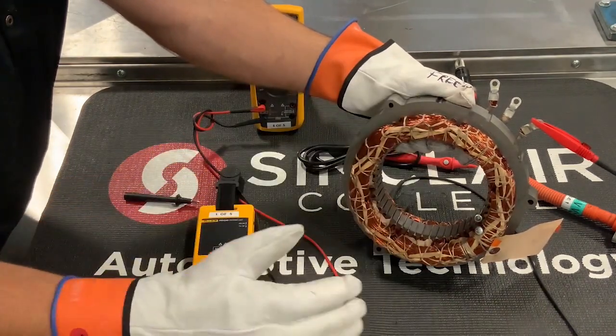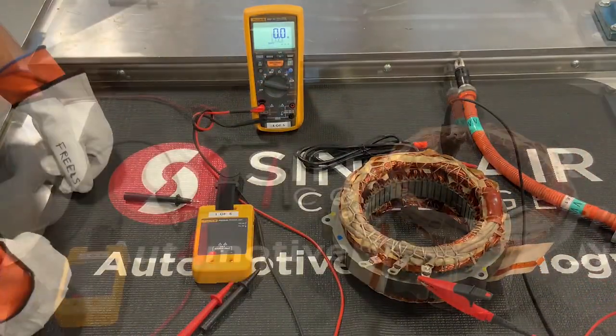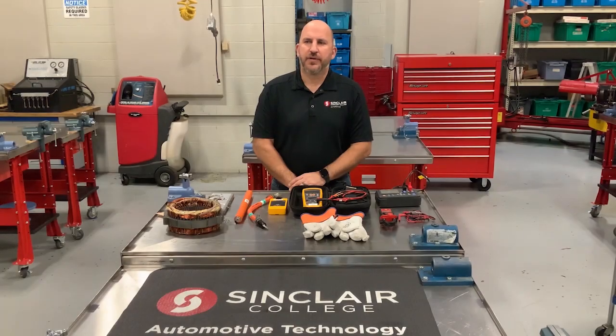Thanks for watching our video. If you'd like to find out more, check out our website at selfdrivesinclair.org. Also check out below for more resources regarding parts, equipment, and teaching methods.